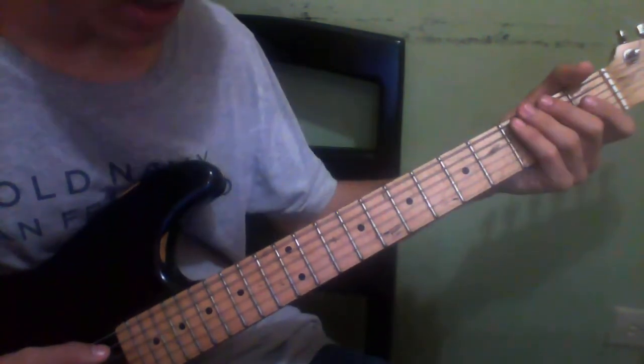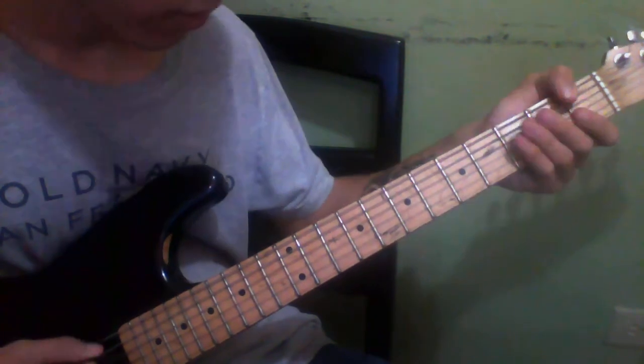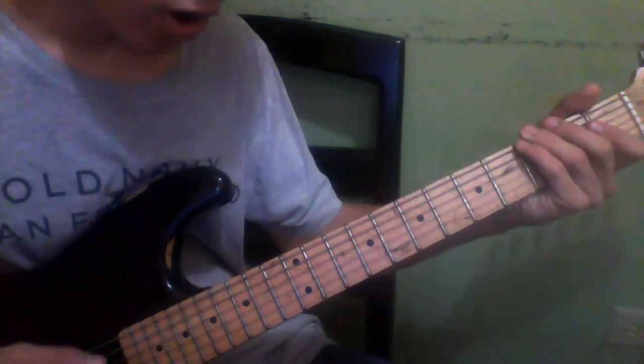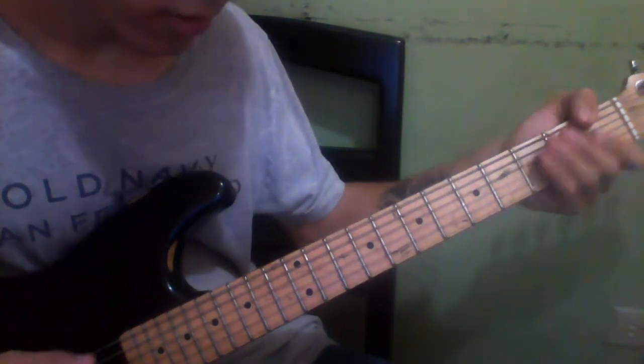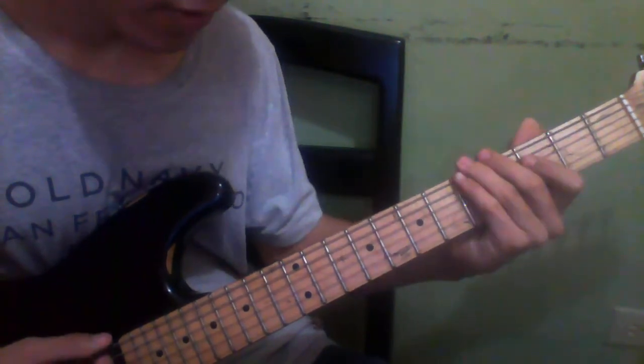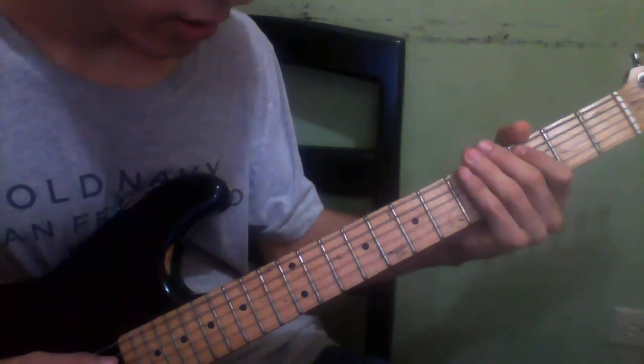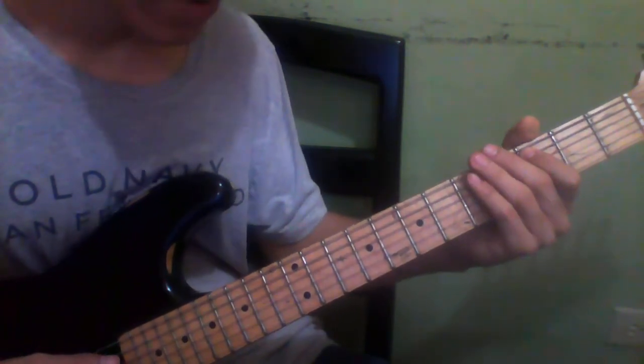Then you're going to play one, two, three on the low E string. You're going to hold that three a little bit. Then you're going to play four, five, then three on the A string. And then five, three, five again.